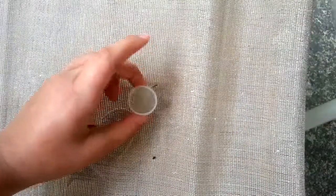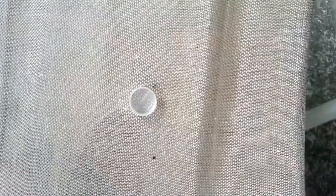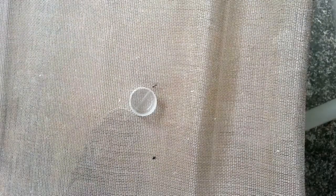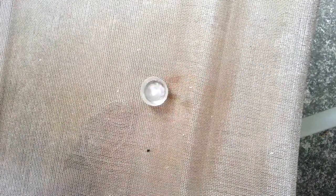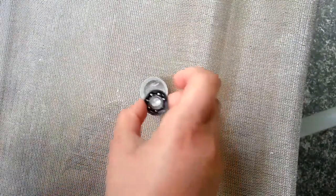Now once you've done that, you're just going to lay it on the side like I did right here. While that happens, you're going to pour your paint thinner into a cap. Take a cap, set it there, open your paint thinner, and pour some in. Now that's done, and you're going to place the bearing inside it.